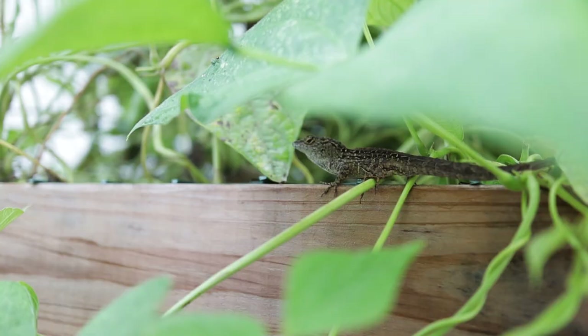All right, so goal number one — a lizard scared me. I'm a gardener and a lizard scared me. Anyway, the first goal — watching for lizards here — the first goal is to grow a percentage of your own food.